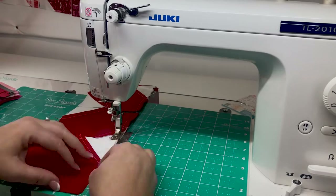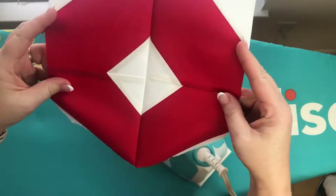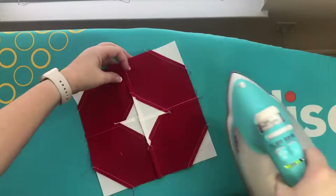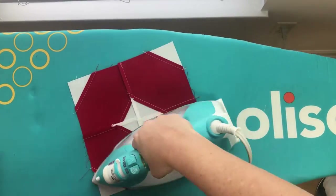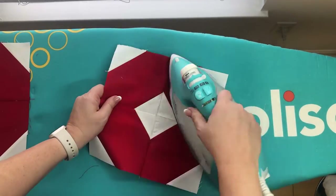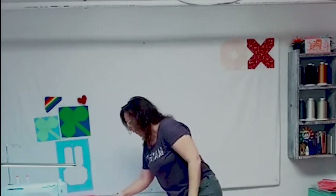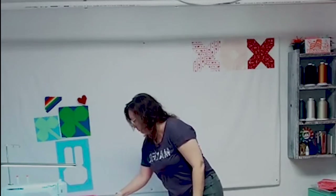And you guessed it — I'm going to chain piece all of these together. We need to give our blocks a nice pressing before we piece them together. Unless you know the layout of your design it can be tricky to know which way to press your seams, so just do your best, or if all else fails you can press them open. I've already decided what my layout will be on paper but I wanted to put it on my design wall to see if I still like the idea.